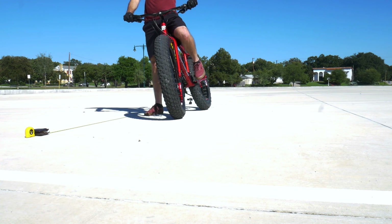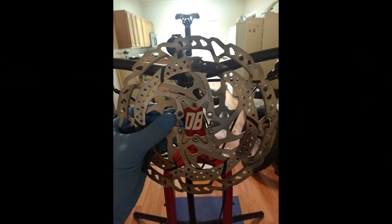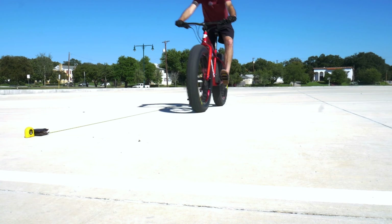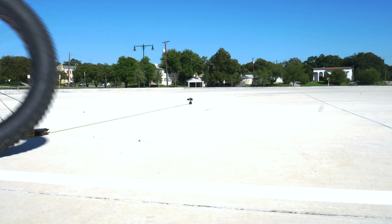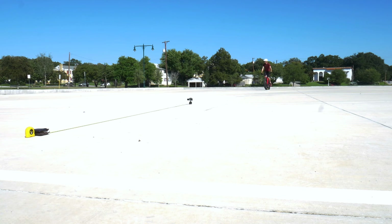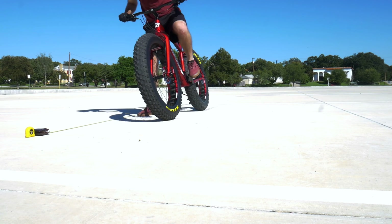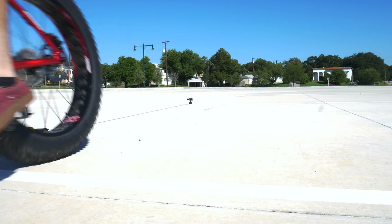9 feet on the first attempt. While my new brake set did come with larger rotors, I decided to do this test on the stock 160-millimeter rotors so as not to skew the results. About 9 feet again. We're pretty consistent here — 9 feet.